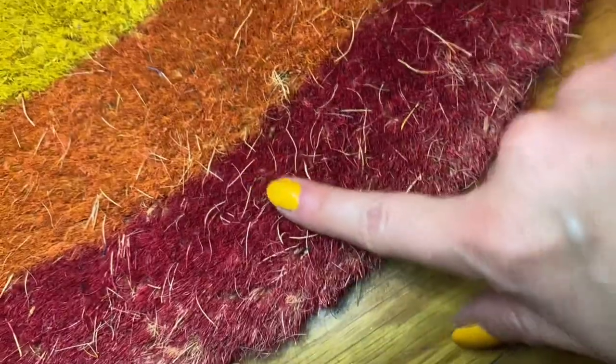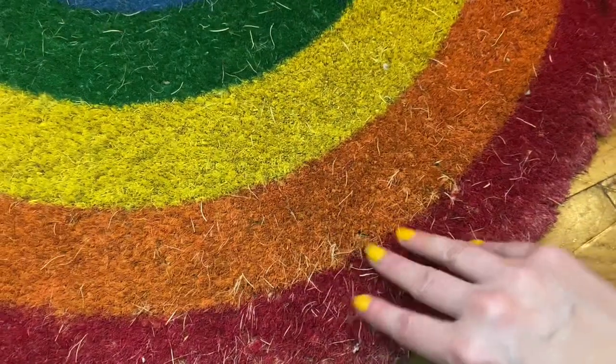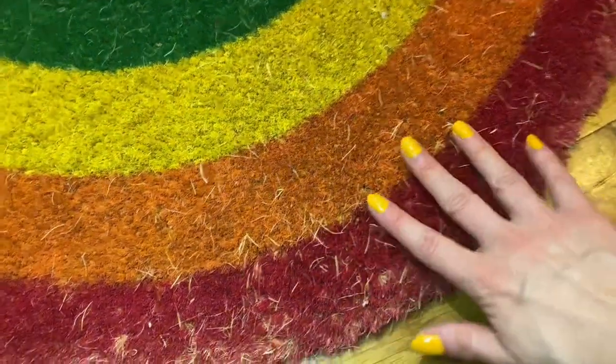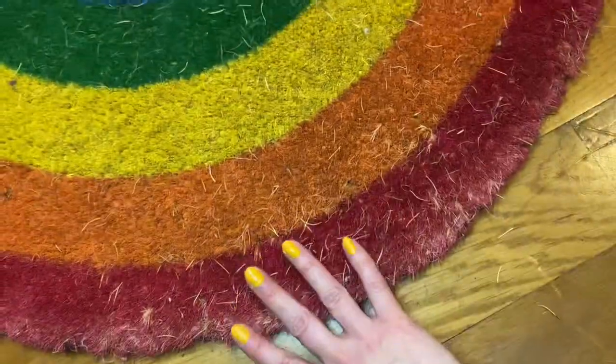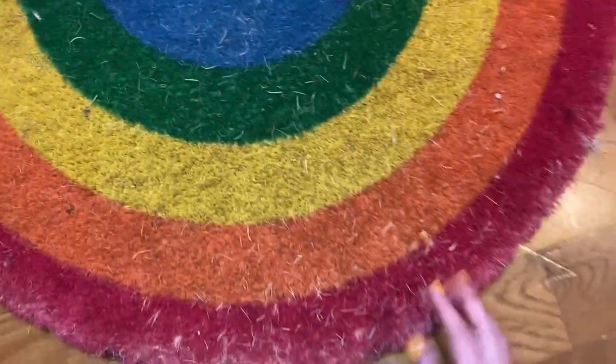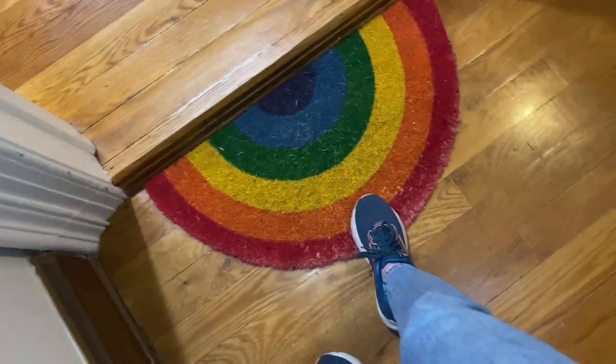Here it is close up. For some reason this area held up less well than the other areas — probably because it's the most walked on. But overall I really love the aesthetics of it.